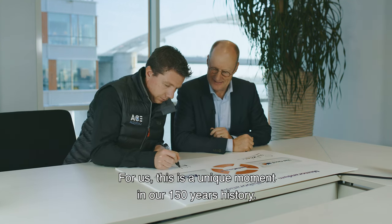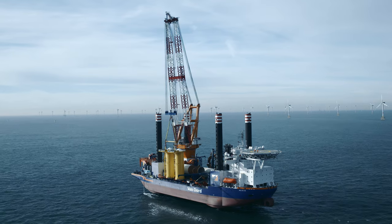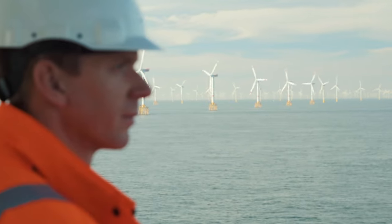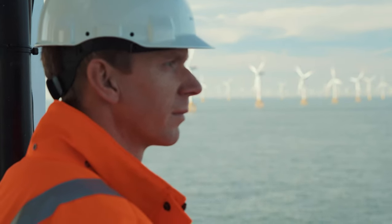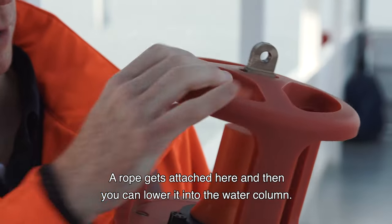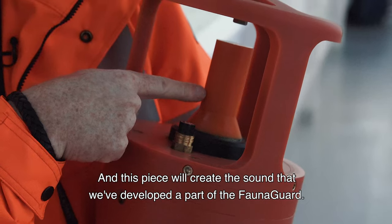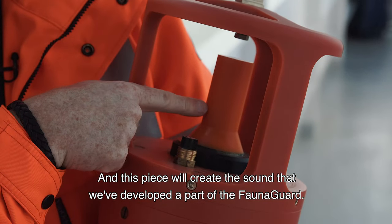For us it's a unique moment in our 150 years of history. This is the FaunaGuard — you connect your wires in here, a rope gets attached here, and then you can lower it into the water column, where this piece creates the sounds we've developed as part of the FaunaGuard.